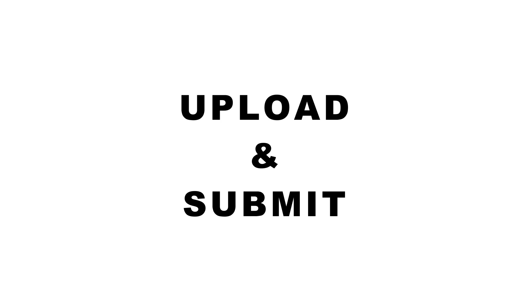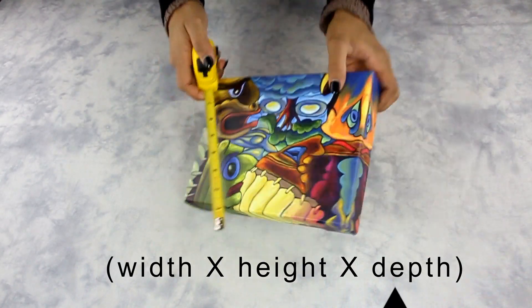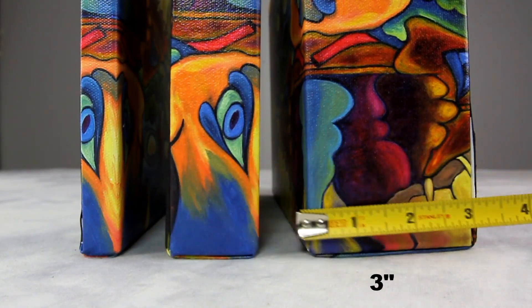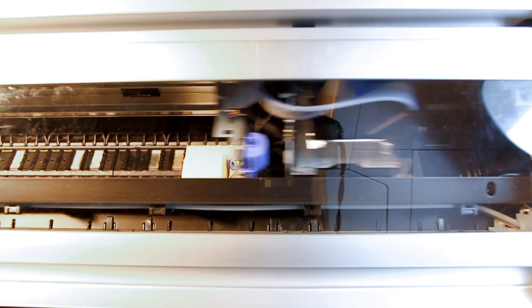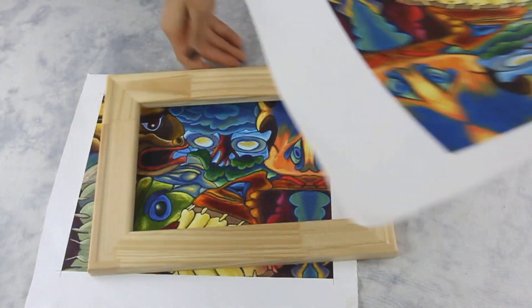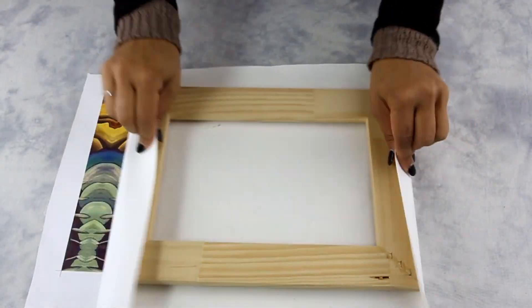To print your digital photo on a canvas, you need to upload a high quality image. You need to know the size of your final artwork — for example, the width, height, and depth of the canvas. We offer depths ranging from 3/4 to 3 inches. Once you have uploaded and submitted your photo, our production team will review and print your canvas on an inkjet printer which is specially designed to print on canvas material.